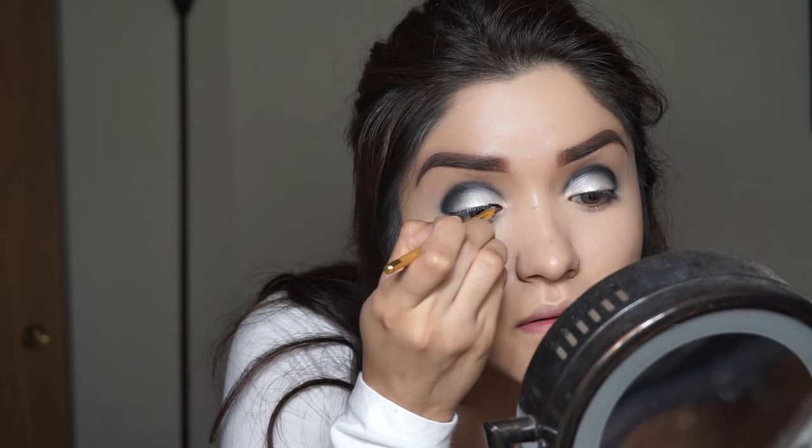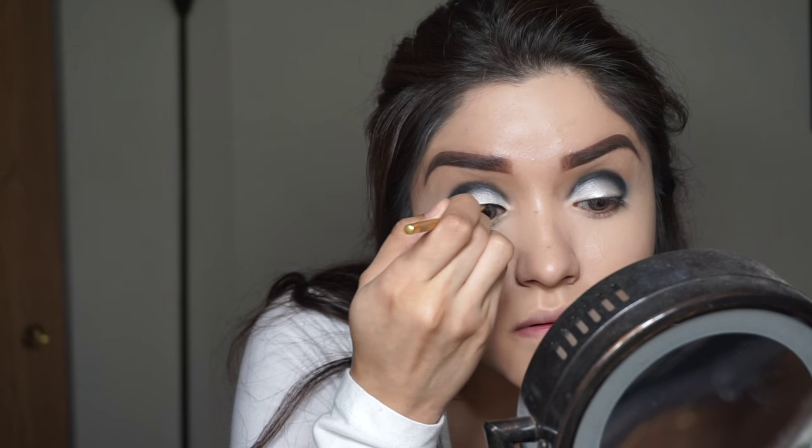Next, I'm going to be applying some concealer — I'm using the Pro LA Girl to highlight under my eyes. And then going in with my gel liner to line my eyes.